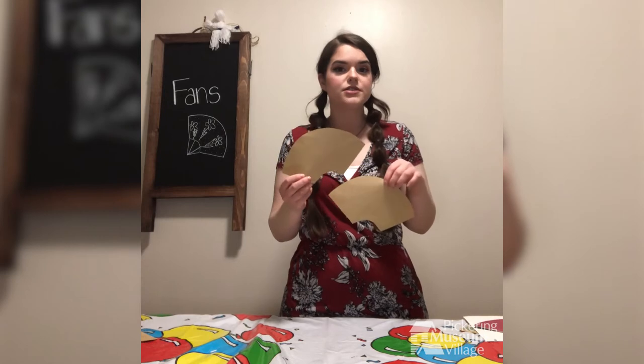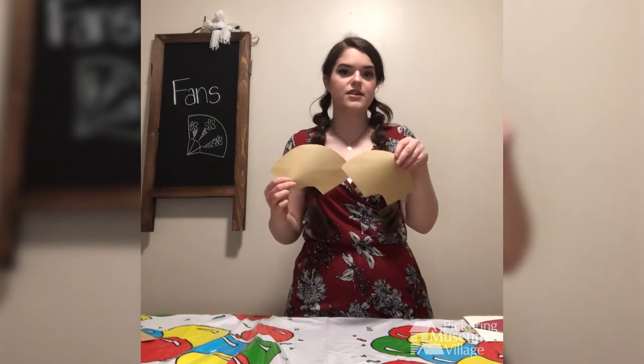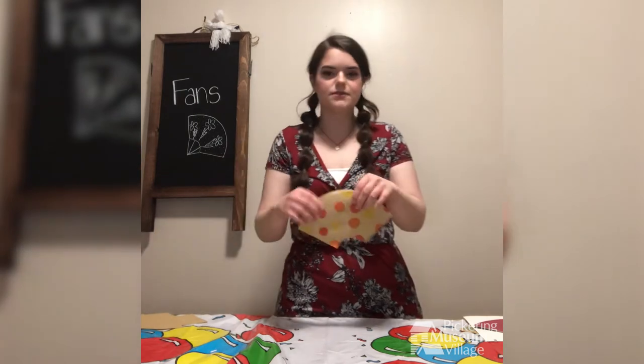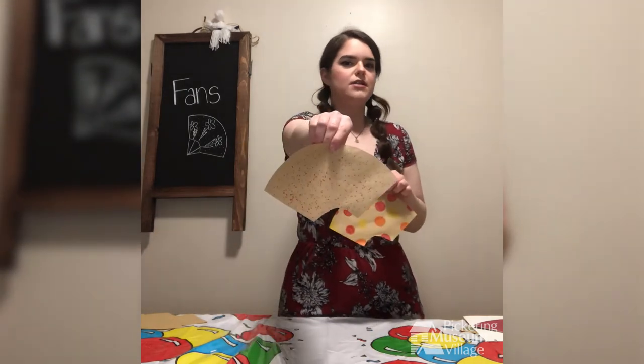Once you have your paper, now's your chance to get creative. You're going to color them any way you'd like — you just have to color one side of each. Here's mine — I did big polka dots and really tiny polka dots.